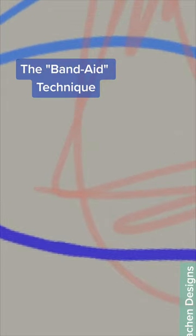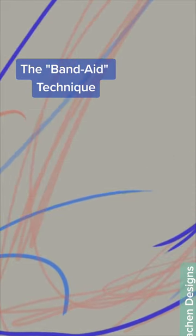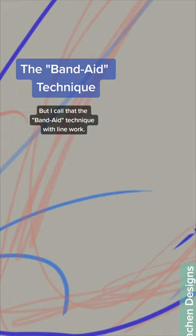You can't even tell — well, you can kind of tell there's a little bit, but you can always clean that up a little bit. I call that the band-aid technique with line work.